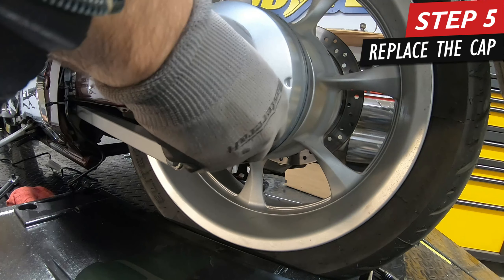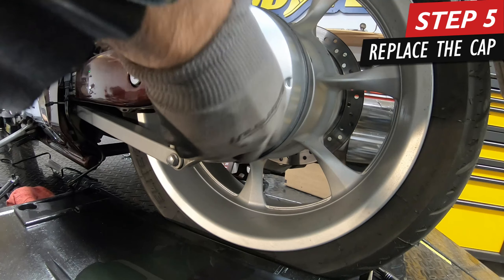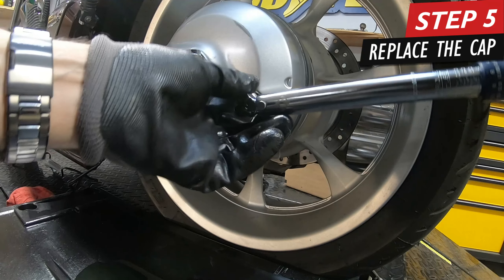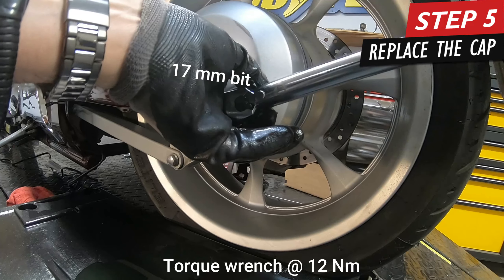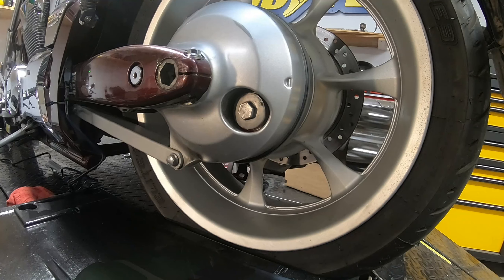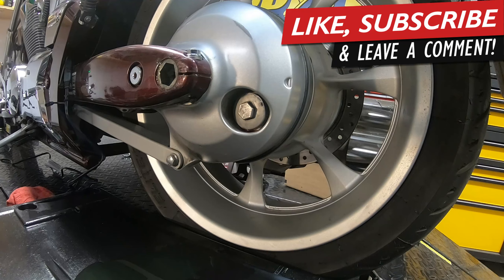Dab your finger in some of the hypoid oil and put it around the lip to lubricate that o-ring. Start with hand tightening it. This is actually the exact same torque spec as the drain bolt, so put your 17mm on and torque it the same way — and there's the click. That's it, you just did the whole thing all by yourself and saved yourself a bunch of money versus doing it at the dealer. If you like this video, hit that thumbs up and subscribe for more videos on how to service your Fury. Thanks for watching, guys — peace.